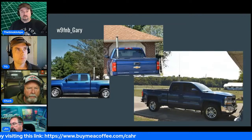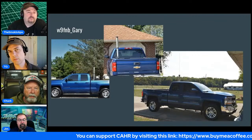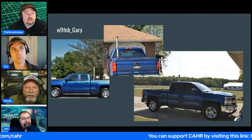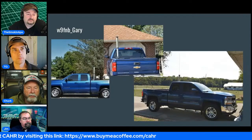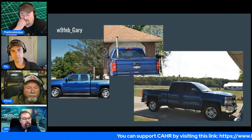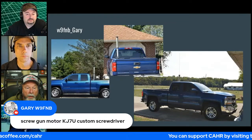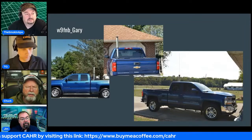Gary also runs a halo antenna for six meters in the back of his pickup, talking daily into Texas and Florida on six meters. The host and Gary have had a 20-meter QSO from California to Indiana while Gary was driving mobile — Gary warned he'd lose the signal, disappeared, and came back exactly three minutes later.